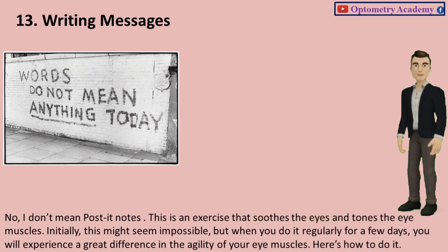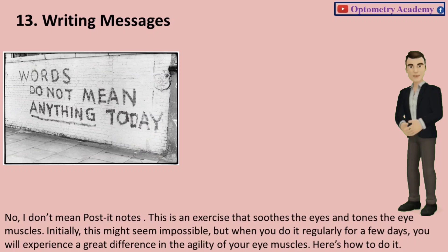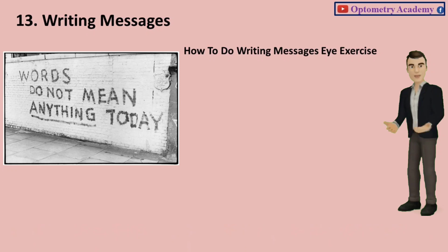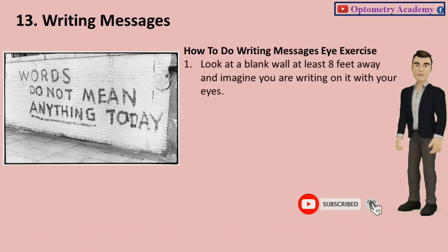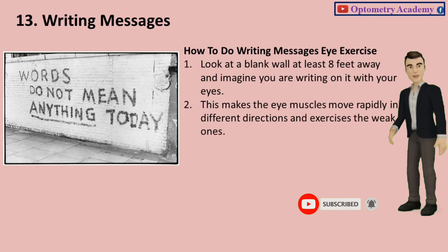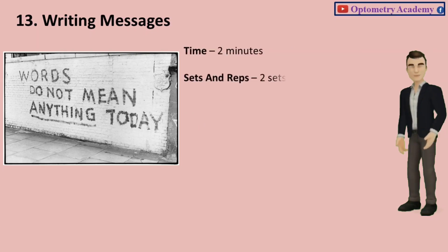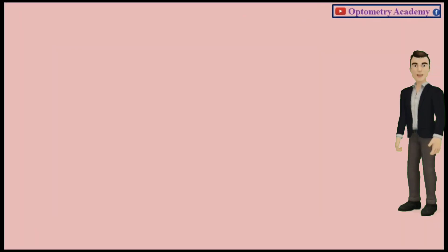Exercise 13: Writing Messages. This is an exercise that soothes the eyes and tones the eye muscles. Initially this might seem impossible, but when you do it regularly for a few days, you will experience a great difference in the agility of your eye muscles. Look at a blank wall at least 8 feet away and imagine you are writing on it with your eyes. This makes the eye muscles move rapidly in different directions. Do it for about 15 to 20 seconds. Time: 2 minutes. Sets and reps: 2 sets.